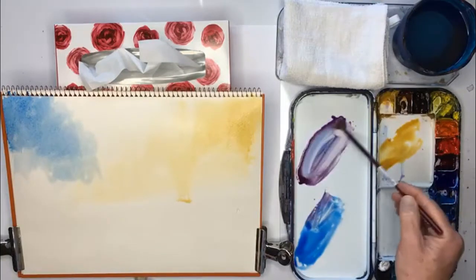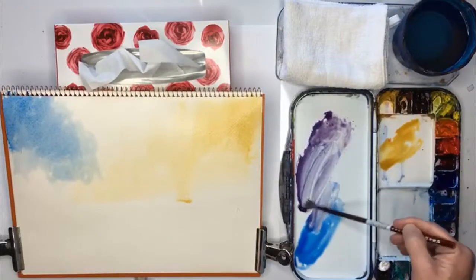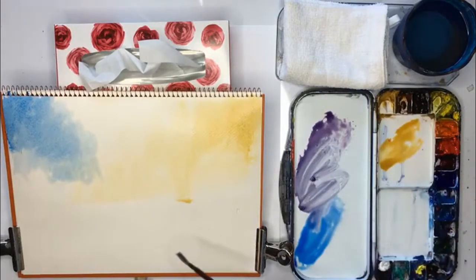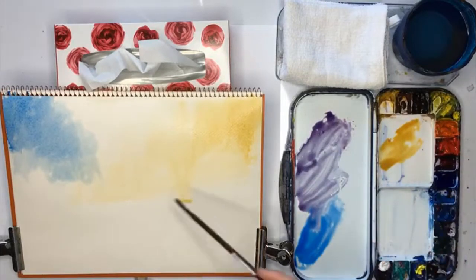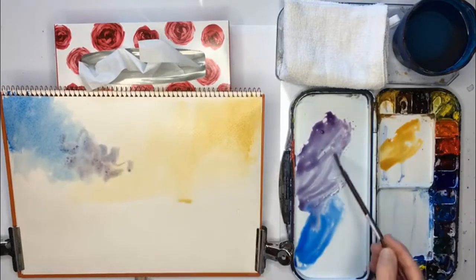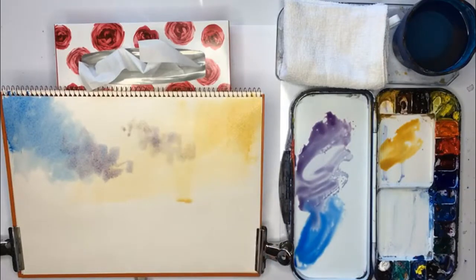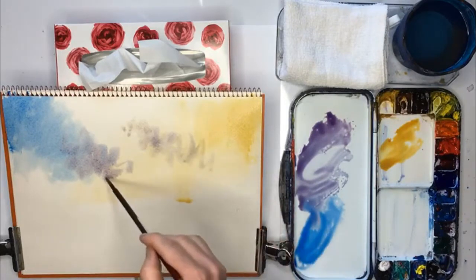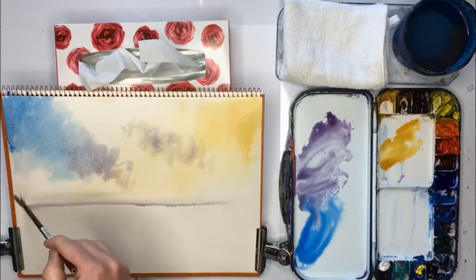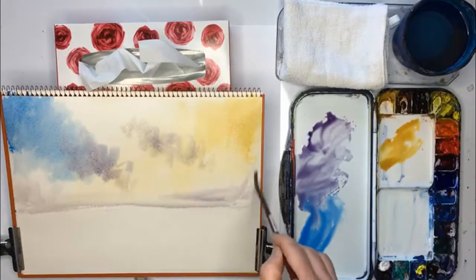A bit more, and it needs a bit more blue. And then let's just suggest a cloud or two. And then at the bottom maybe grey it off a little bit. So it's all very, very loose, light and simple.